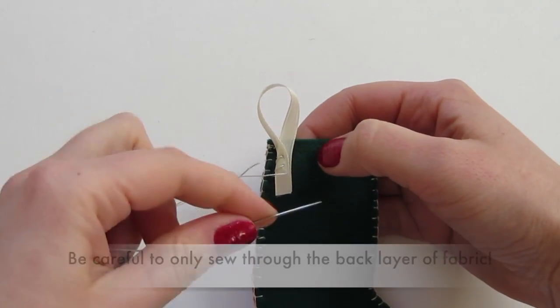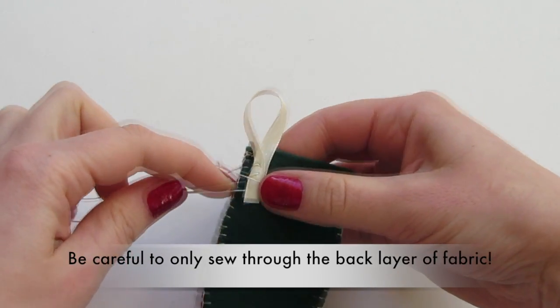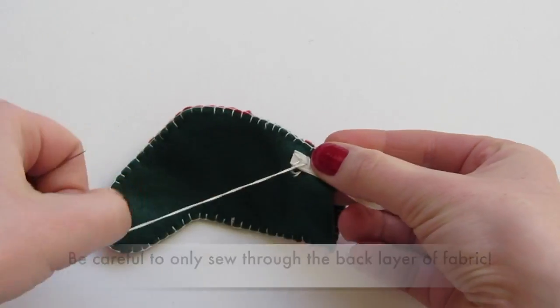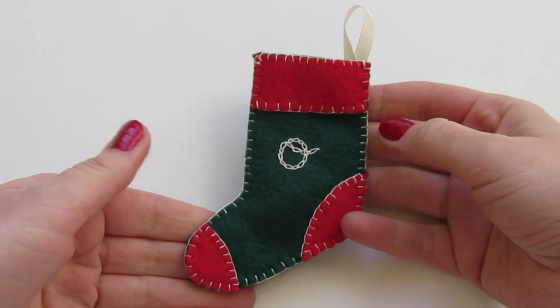To make a stocking hanger, hand sew a small ribbon loop to the back of the stocking. Enjoy your finished stocking.